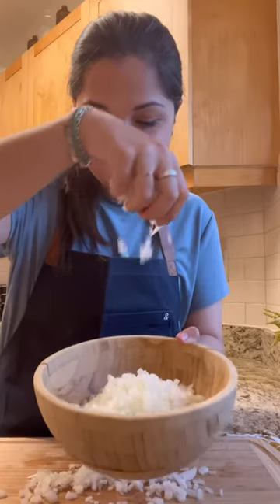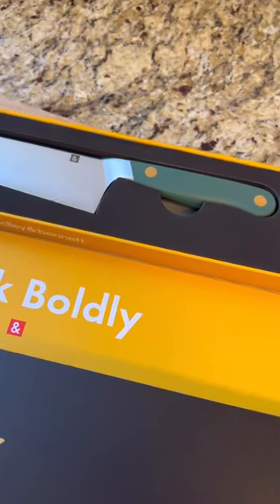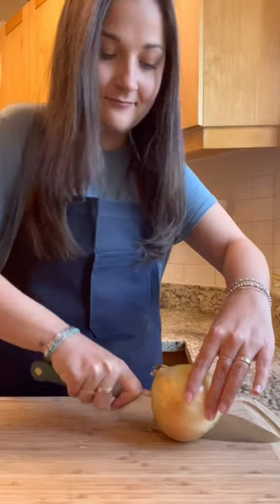Welcome to part 11 of things I learned in culinary school: how to cut an onion. It's so important to use a sharp knife, so today I'll be using the Hedley and Bennett chef's knife to show you how to dice and julienne an onion.